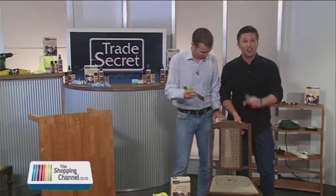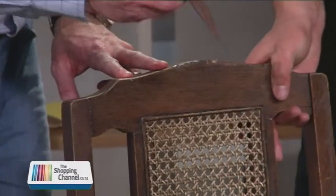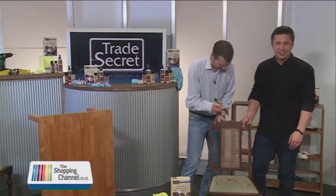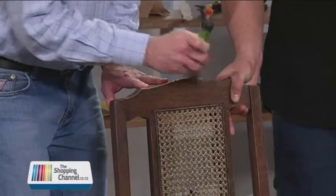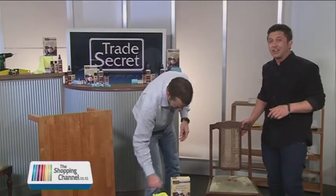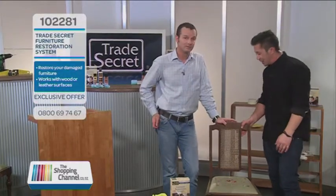And then all of a sudden, something like this starts happening. How often has this happened to you? Albert is a trade professional and he's going to fix it. He's actually here to tell us how to fix it by using a trade secret about how to look after our furniture. Welcome back, Albert, our resident Jack of all trades.